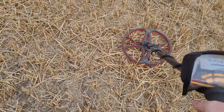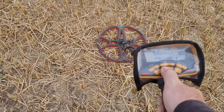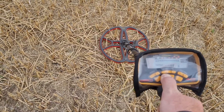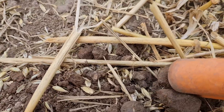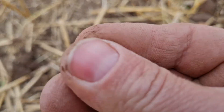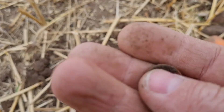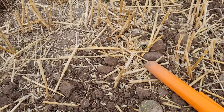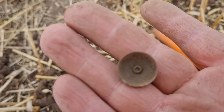Right, onto the next signal. Decent enough. Let's dig it, we've got it out of the hole. It is a button — yep, nothing on it though. It's toasted, really really toasted. Right, onto the next.